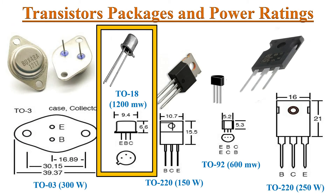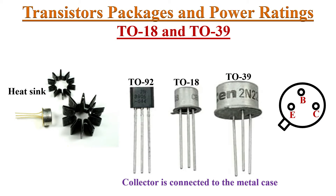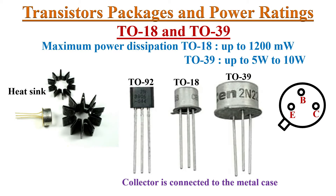Next is the TO18 transistor package. TO18 is a metal can package. TO39 also looks like the TO18 package but is slightly bigger in size. Terminal identification is specified here. The collector is internally connected to the case. TO18 package transistors are more expensive than similarly sized plastic TO92 package transistors. By placing cylindrical heat sinks, we can avoid too much heating. The maximum power rating of TO18 transistors is up to 1200 milliwatts and TO39 transistors are up to 10 watts.